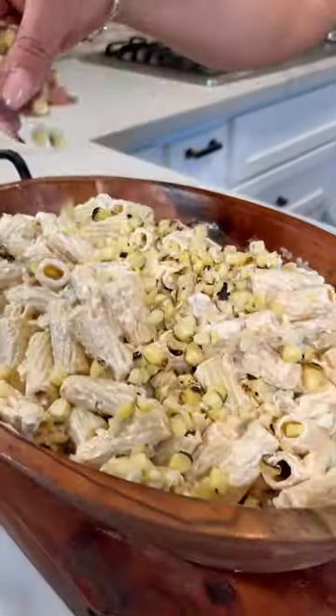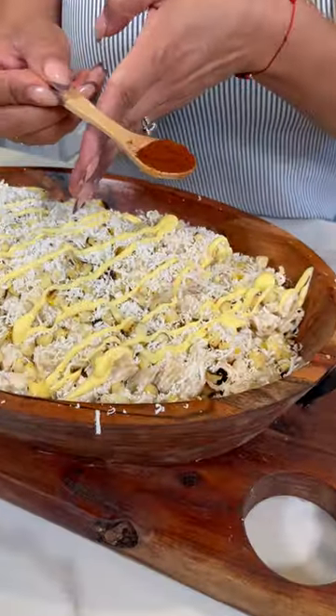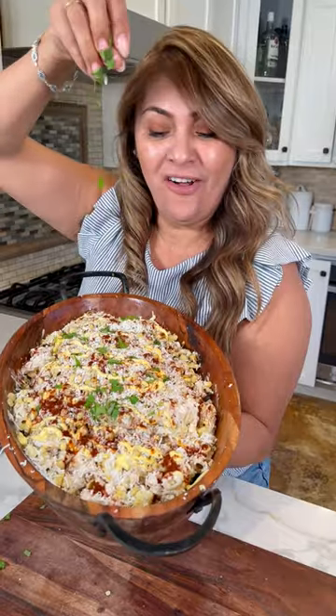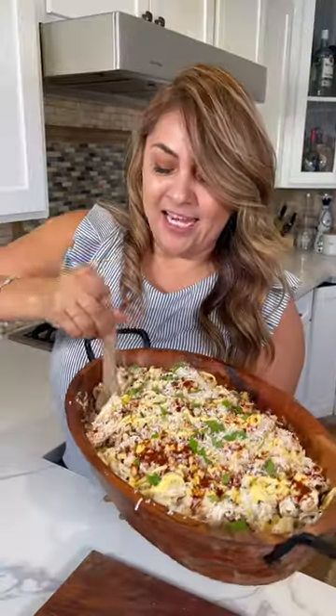Sprinkle more corn on top, cotija cheese, more butter, y chile en polvo, limón, and I'm gonna top it off with cilantro. Y listo! And enjoy! Oh my god, it's so good! Have a great day!